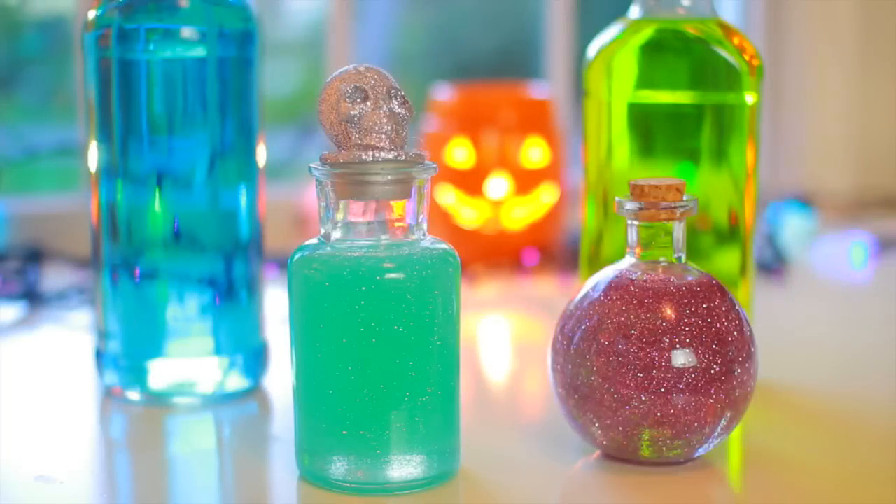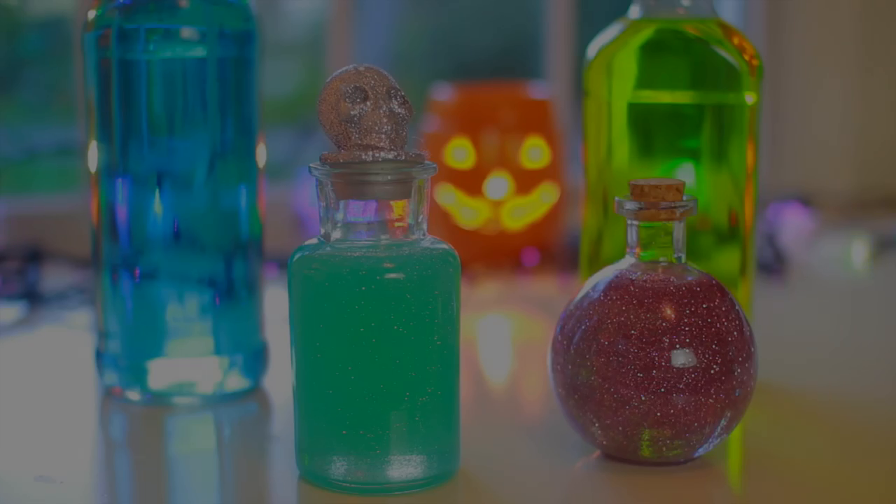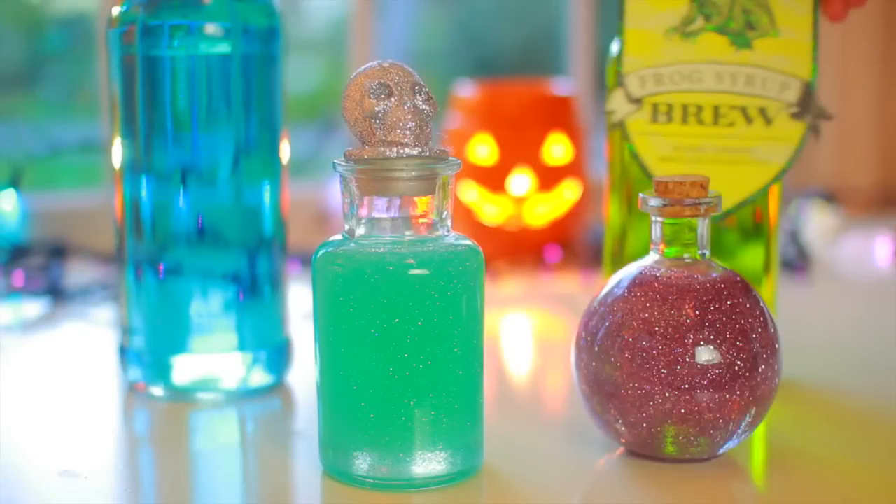Here are all of our finished potions. I absolutely love the way these came out. I think my two favorites are the ones with the corn syrup. So now we're just going to go ahead and add on our labels.